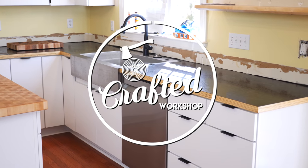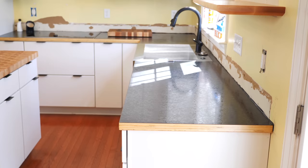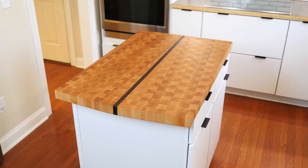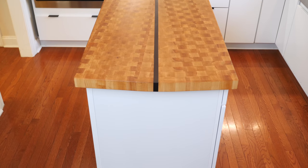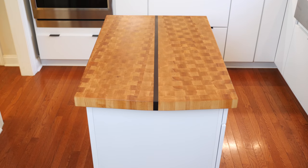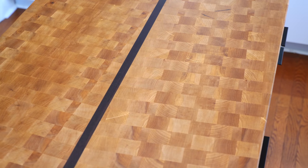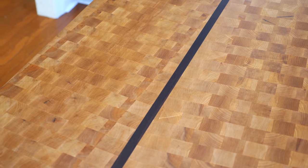In case you missed my video a few weeks ago, I built and installed the countertops for our main counter areas in our kitchen, and with those done I wanted to work on something slightly different for our island — basically a large end-grain cutting board top. Since this island is the main working surface in our kitchen, I figured making the countertop out of something we could cut things on directly would be pretty ideal, so I moved forward with that idea.